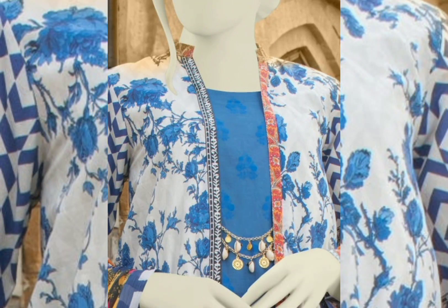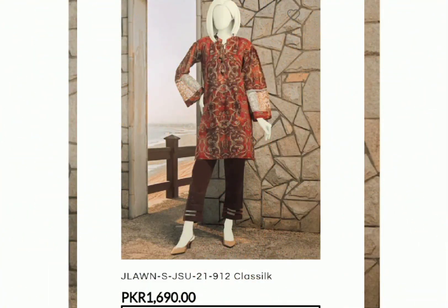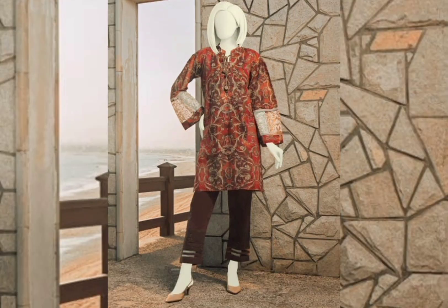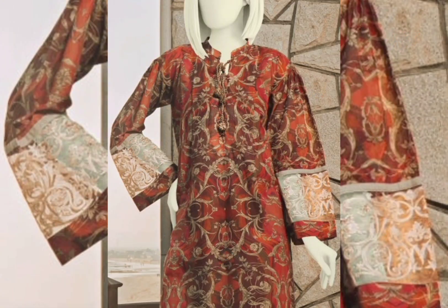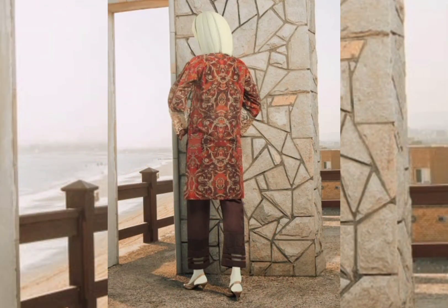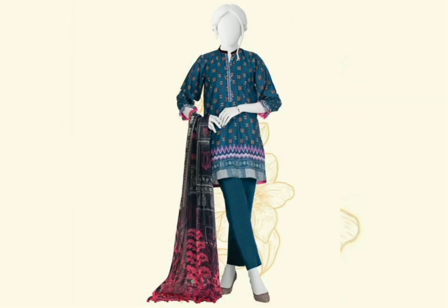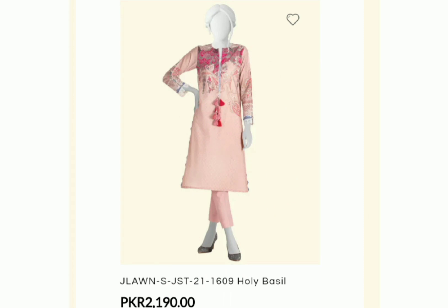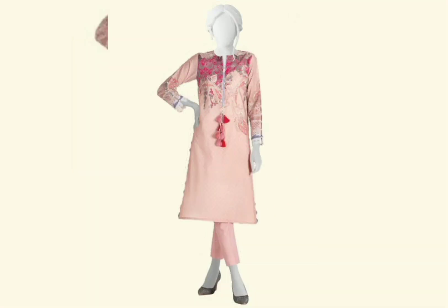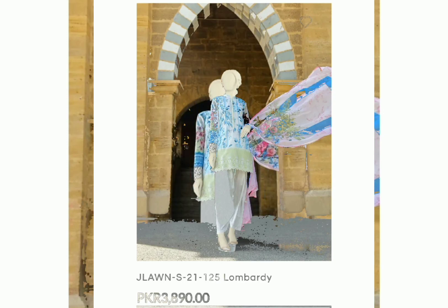Bismillahirrahmanirrahim, assalamualaikum! I hope all of you are doing great. Welcome back to my YouTube channel. Today's video is very informative — I have shared with you J.Dot's spring/summer collection. All brands have released their spring/summer collections, so let's see J.Dot's spring/summer collection.